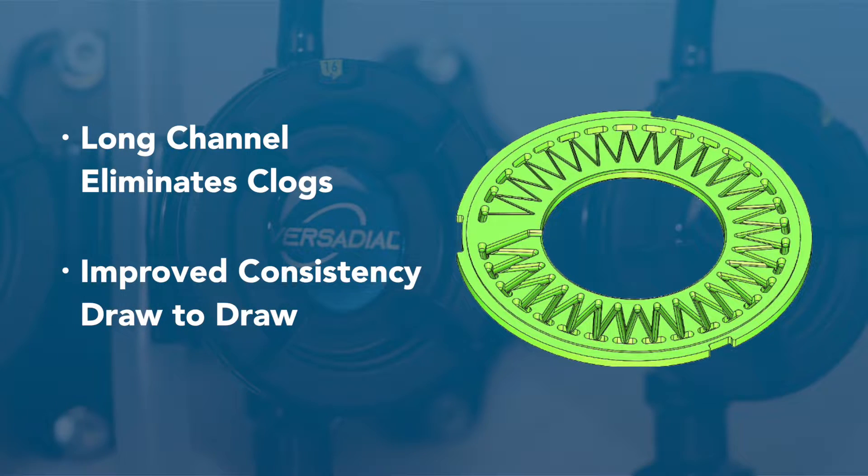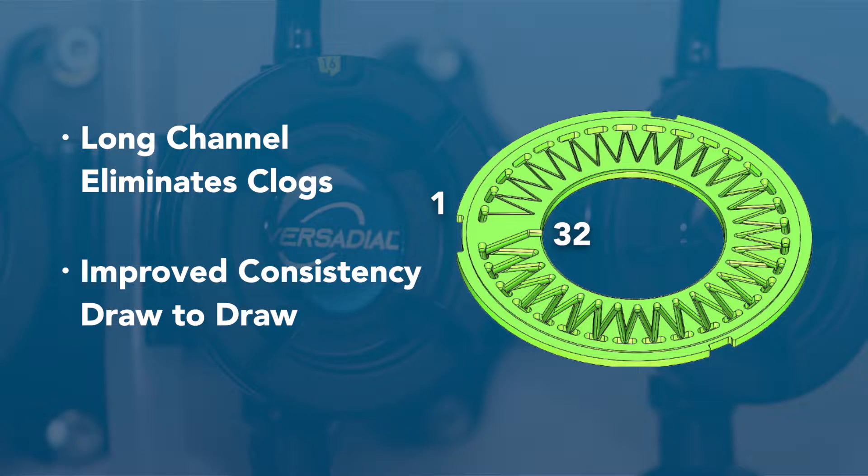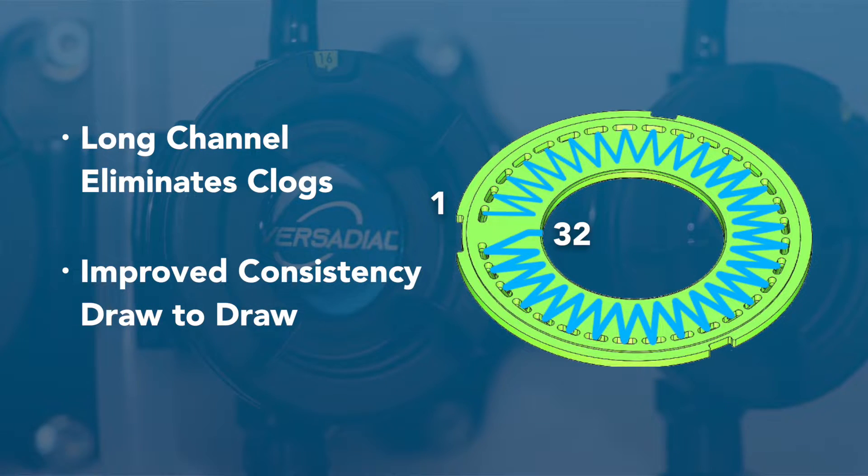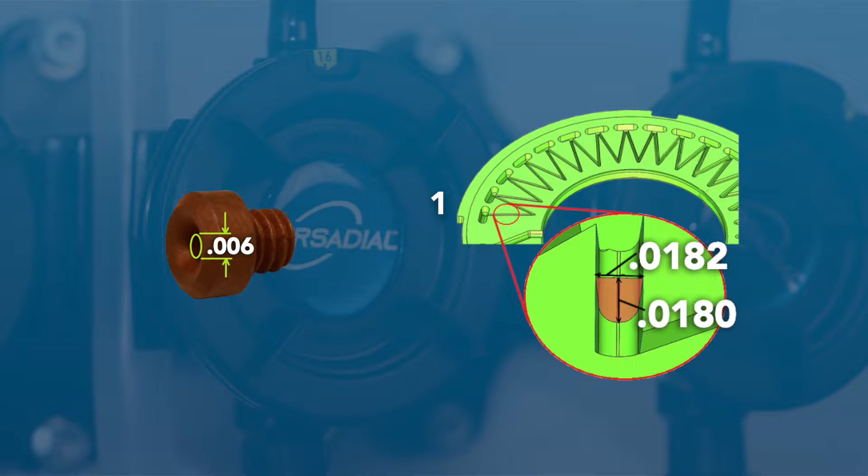The chemical enters the dial through the oval-shaped cavity. Each cavity correlates to a specific number on the dial. The chemical then flows through the torturous path and exits at the end of setting number 32. The narrowest point on the disc is setting number 1, shown here.